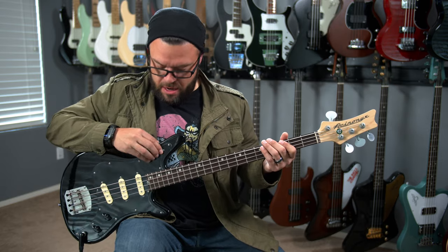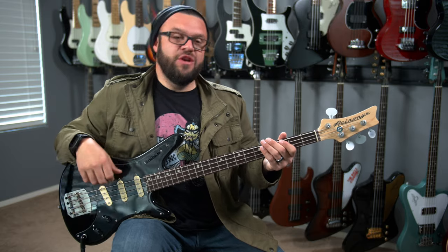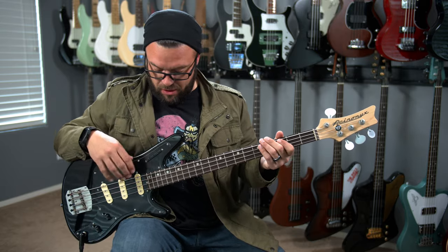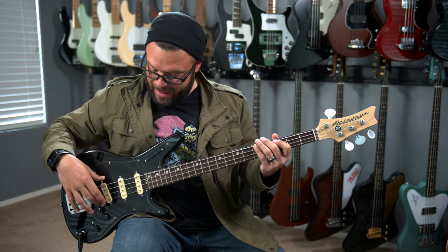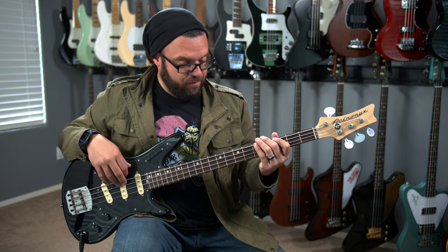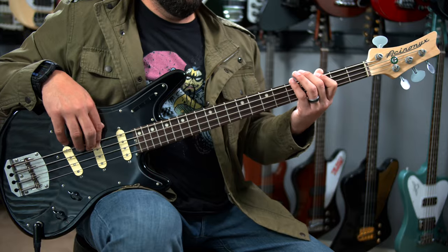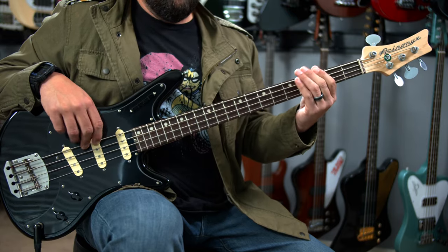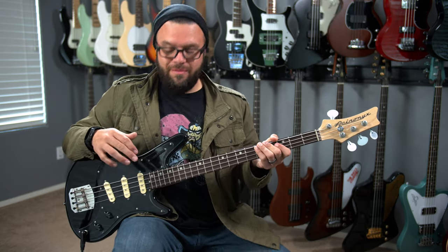It's their all-in mode. It's kind of tricky — maybe just because I'm not good at it — but you have to press all four buttons and you get that all-in mode, which puts the middle pickup in series with the remaining pickups that are in line. So all three of them are now working together with the middle pickup in series. It just sounds so much fuller. I think you get the very best out of this bass when you have it in all-in mode.